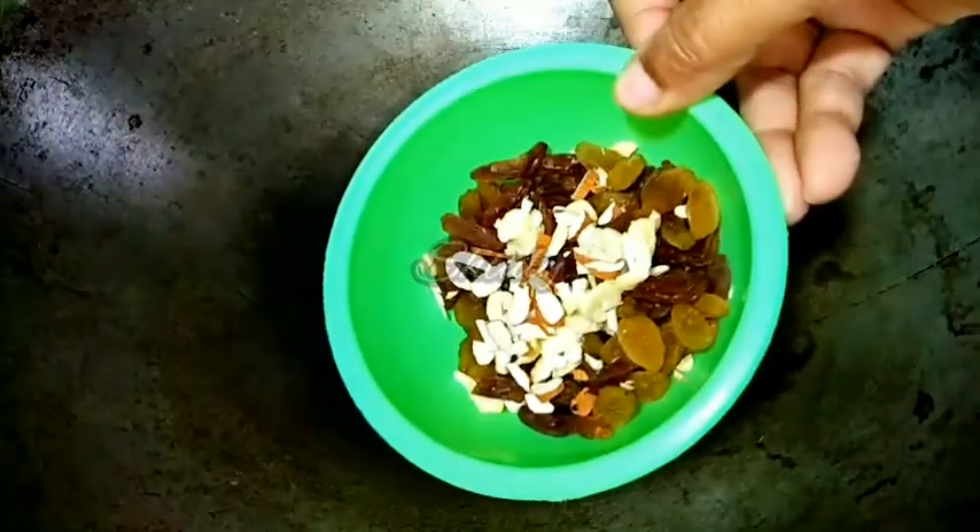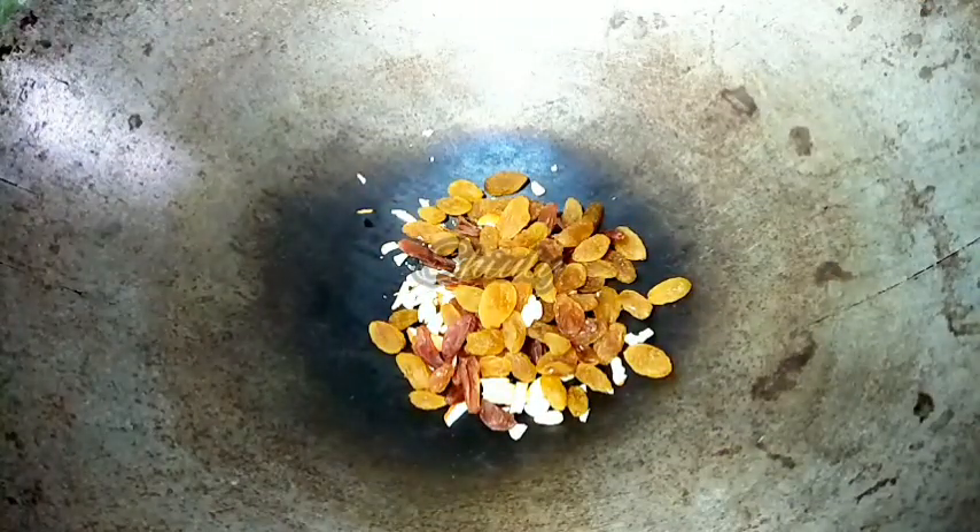Now I am going to dry roast some dry fruits. I have taken some almonds, cashews, and some raisins. You may take any kind of dry fruits according to your choice — there is no problem. Now they are done and I am removing them.